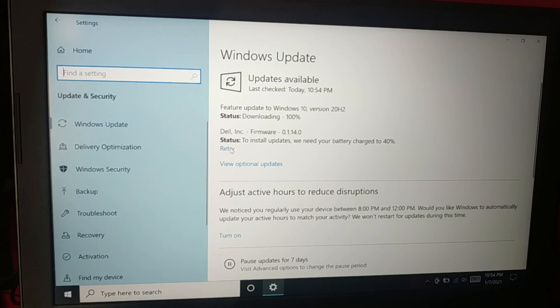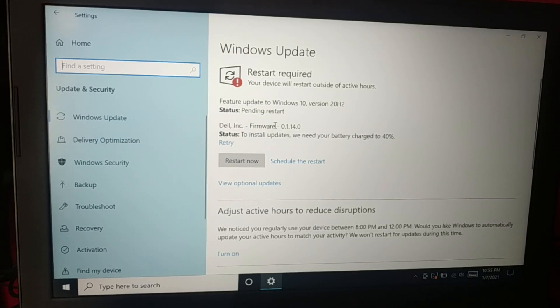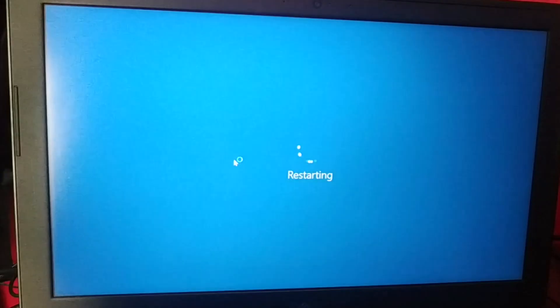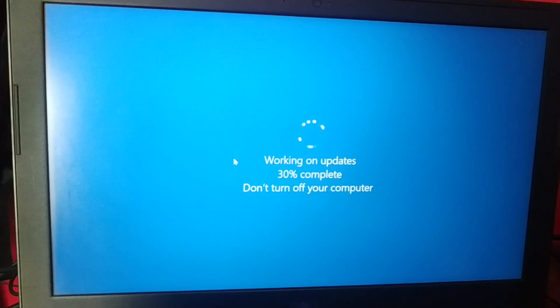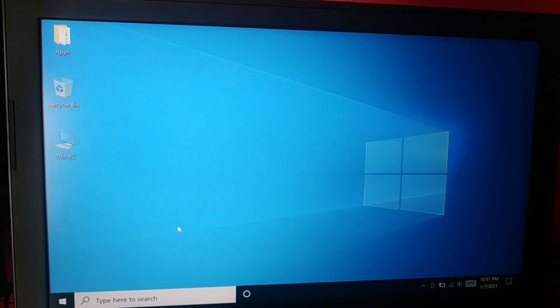The system remains up to date to the latest version. You can see a restart is required, so click on Restart Now. You can see it's working on the update — done. It has restarted.